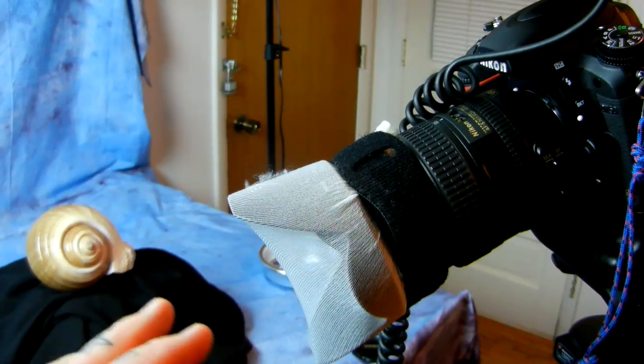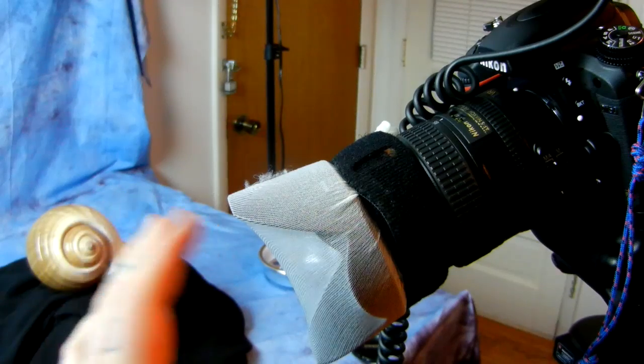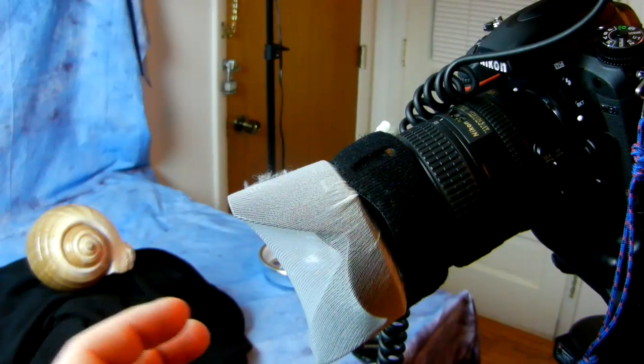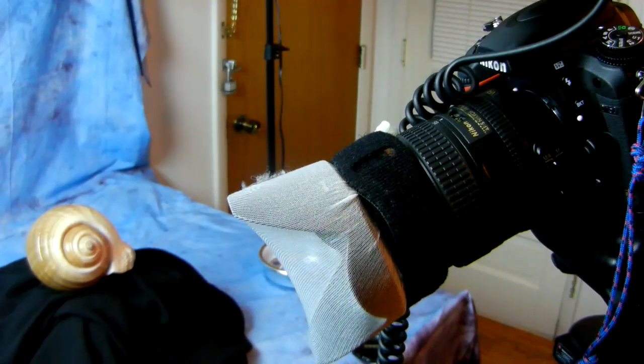What you want to do is actually get thin pantyhose — don't ask where I got the pantyhose from. You definitely want to stretch the pantyhose tight against the front; you do not just want to simply drape it over the lens hood. You want to stretch it out. It doesn't have to be the maximum, but you can see you have quite a bit of tension here.